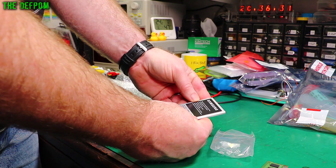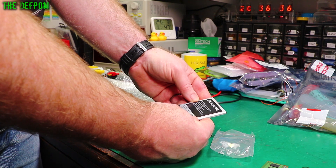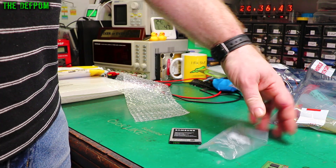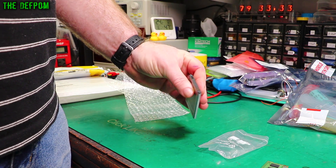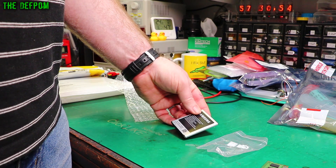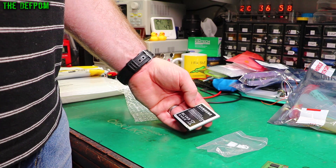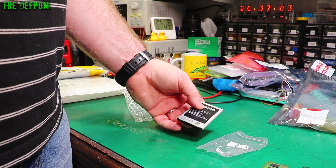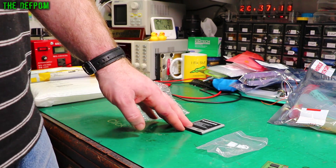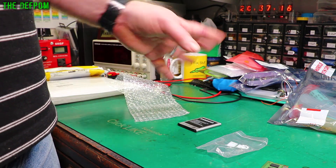It's a cell phone battery — EB-L1G6LLU. I was asked to replace the battery on someone's phone and I purchased this one. I don't know if this is a genuine new one or what. It always makes me suspicious when it doesn't come in proper original packaging and there's no date code on it. But it could just be an aftermarket one with Samsung naming on it. It's for an Android phone — doing the Galaxy Notes or something, I can't remember which one it was.